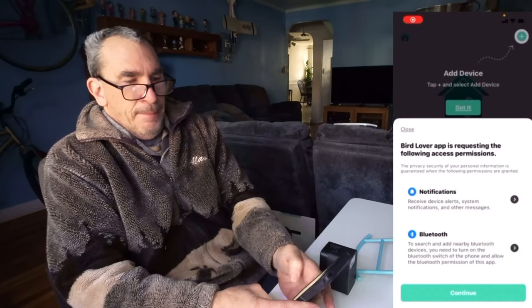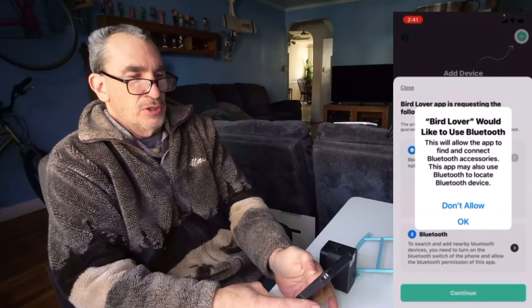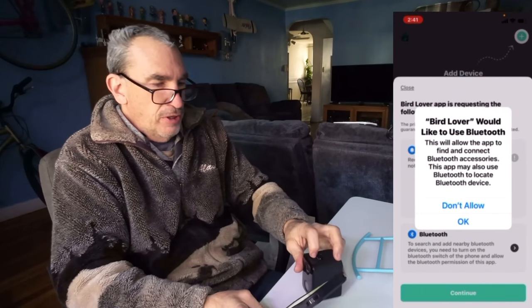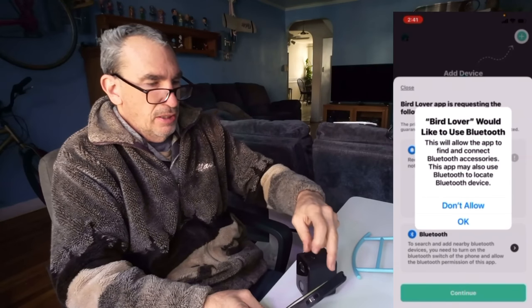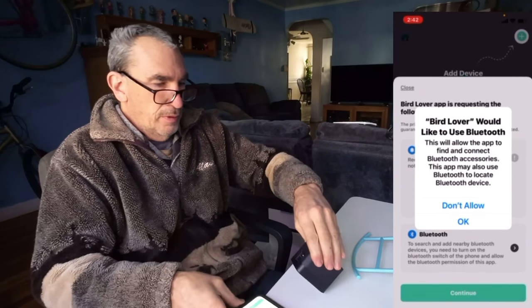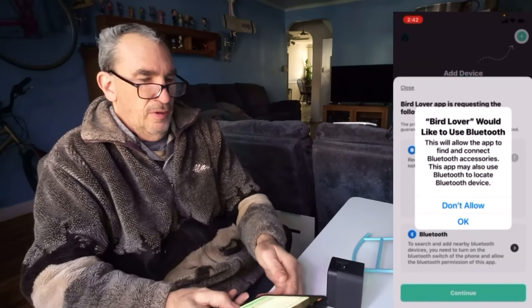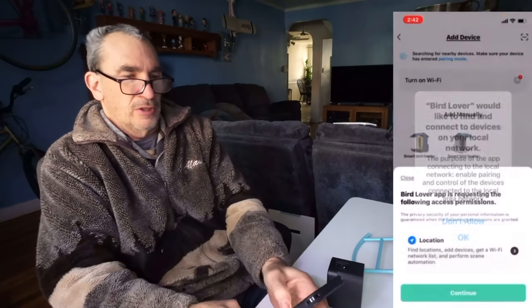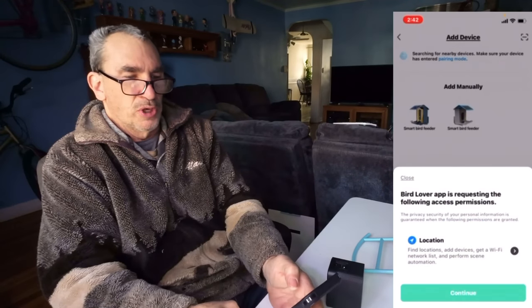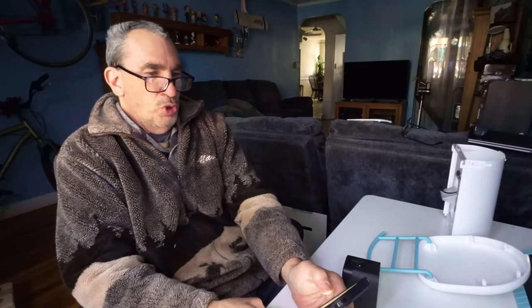As we open up the app, we're going to continue. It would like to send notifications and access Bluetooth, but before I do that, let me make sure the unit is in the on state by hitting the button — it's a slide on and slide off. We'll hit OK to connect to my local network. Please make sure it's 2.4 gigahertz only. We'll choose one of the bird feeders that shows all the seeds.